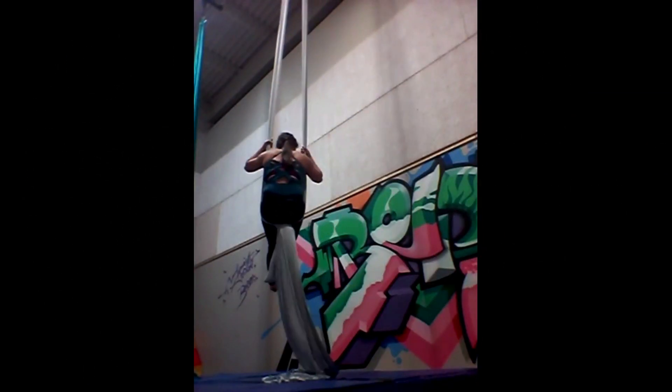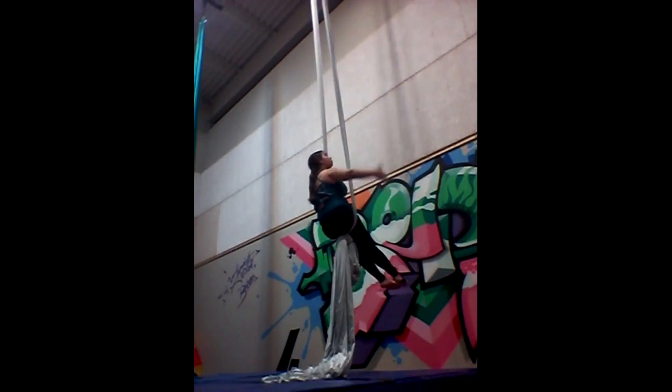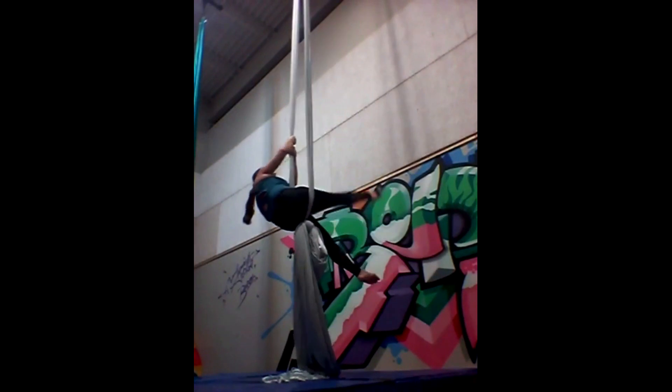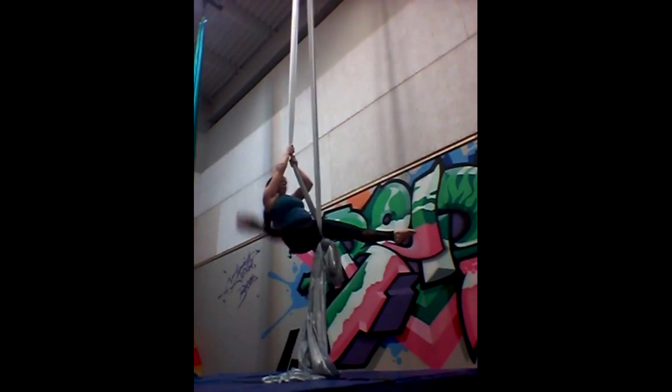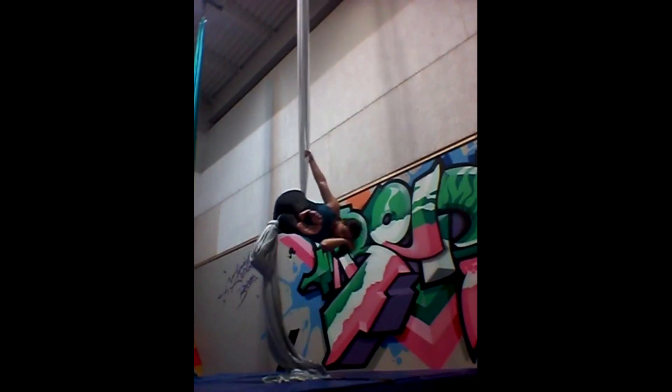For fan kick, I'm going to start in a sitting position. Bring both hands to one silk. From there, I'm going to kick up the opposite leg, bring it all the way down, kick it back, make sure it's on the outside of the silk.